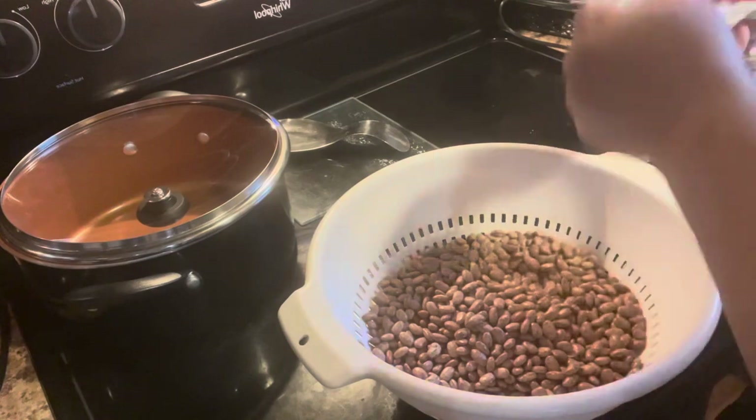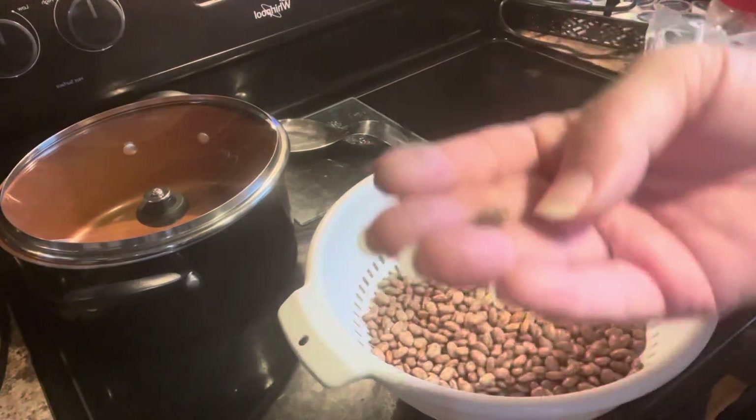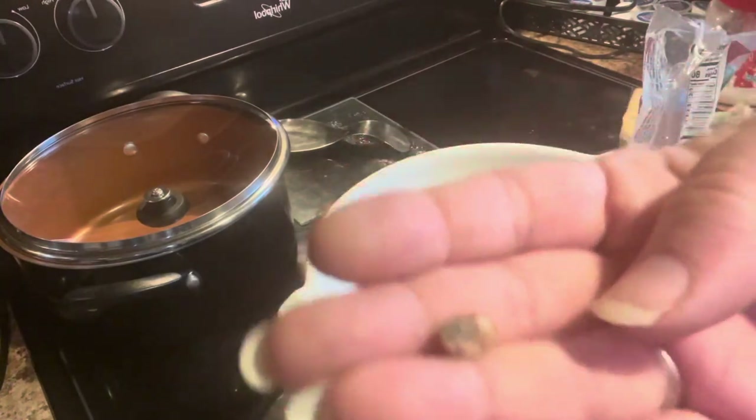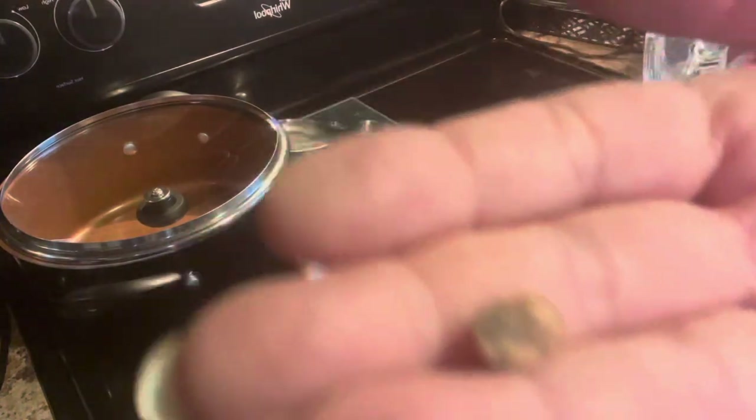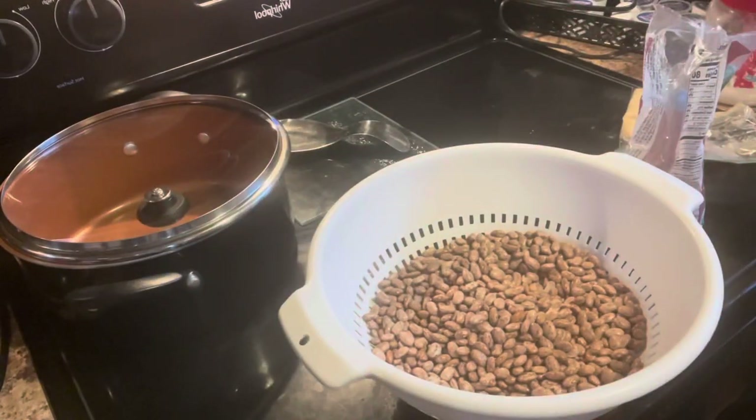Here is an example of a black bean that has rotted on the vine — they missed it. See how it's black? That's not good. We'll just throw it away.